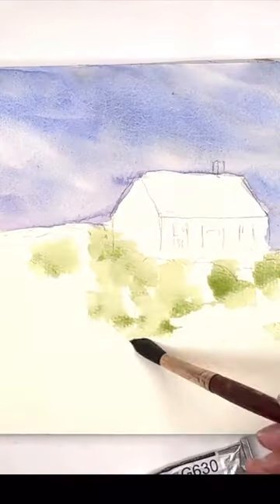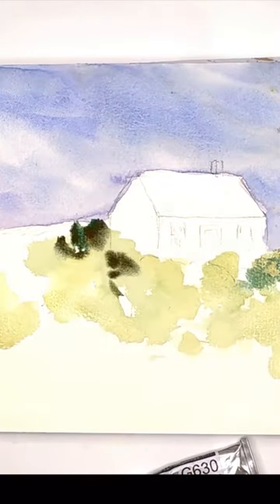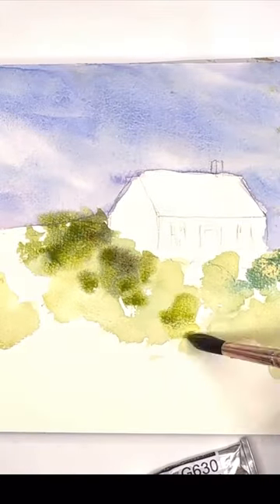Here I'm washing in the sky, putting in the nice foliage all around this cute little cottage on the hill, bleeding in color wet on wet, and some wet on dry.